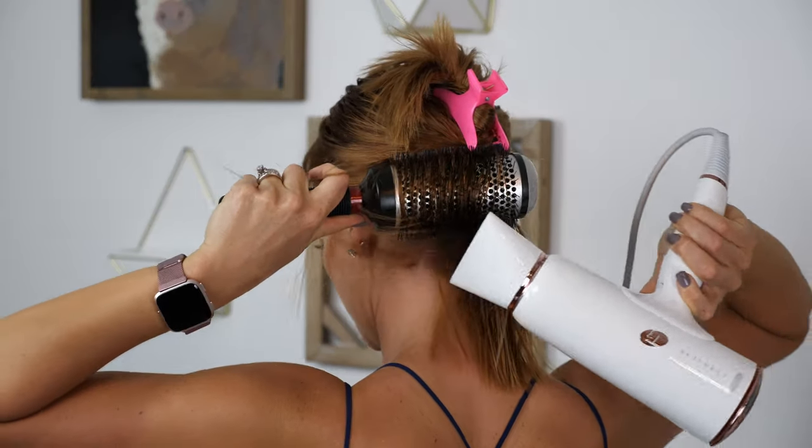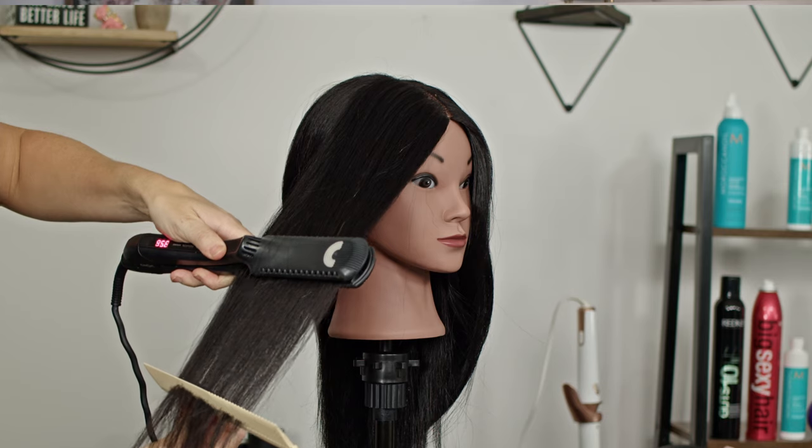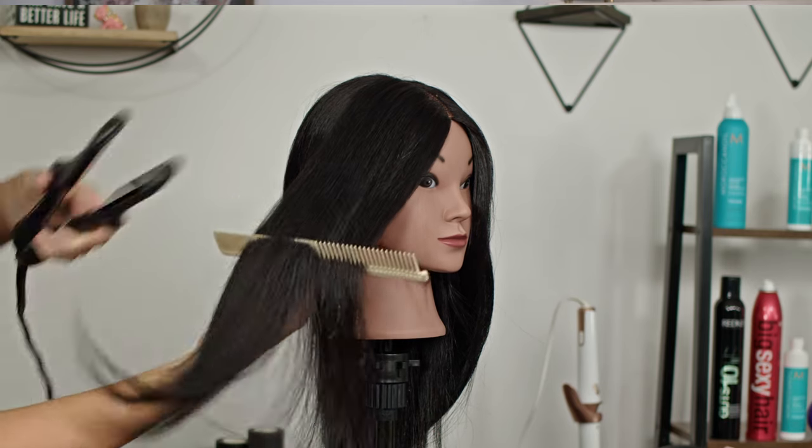Last and most simple is just using your iron to lightly go over your ends. Sometimes you like the natural fullness at your root from a traditional blow dry with a round brush, but you don't want the fullness and bend at the ends. It's easy to just glide your iron through to smooth out your ends — and this is where a two-inch iron can come in really handy, since you're not having to be as precise with your sections.